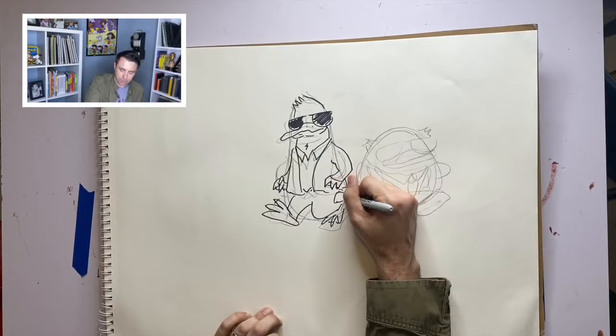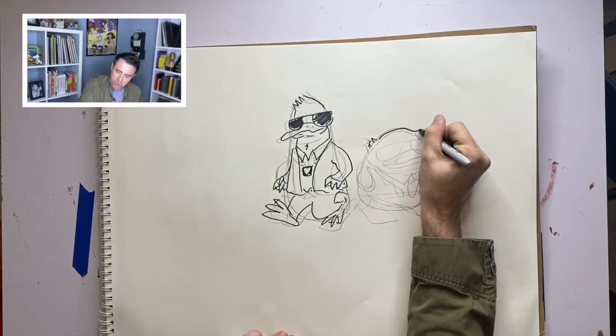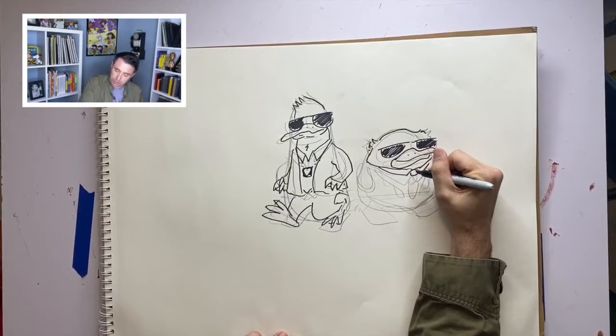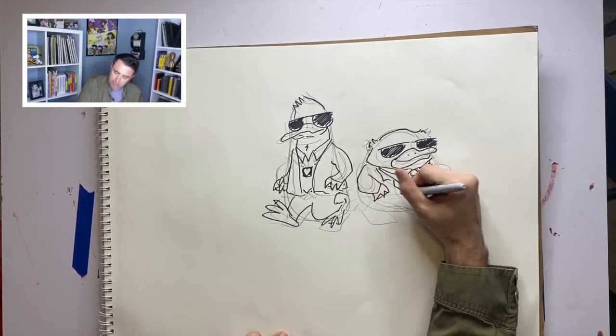Okay, so there's Rick Zango, and — oh, I always forget to draw their badges. They wear their badges around their collar. They don't wear uniforms because they're detectives. These two characters were named for two of my friends who were police officers — Chris Zango, who is a state trooper, and my buddy Corey McGrath, who is a police officer with the MIT Police Department in Cambridge, Massachusetts.